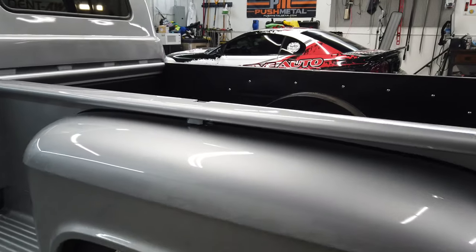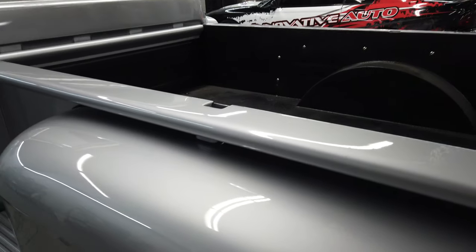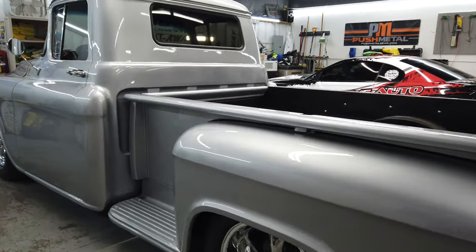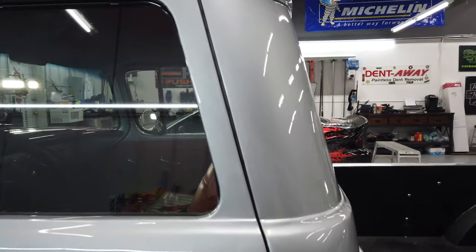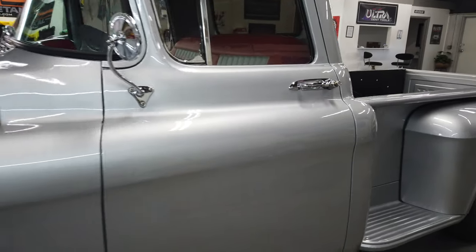I would still be personally nervous driving this around because the truck is beautiful, but it's not 100%, so it's not something you feel like you have to keep in a museum or are afraid to take out and enjoy. That's kind of the beautiful thing about vehicles like this — it's still a beautiful vehicle but something you can actually enjoy.